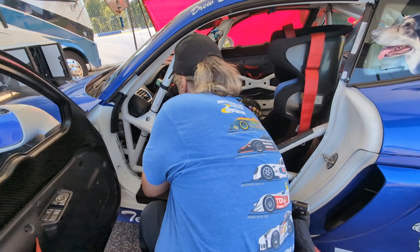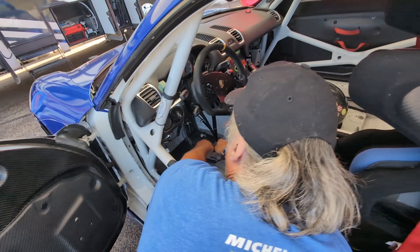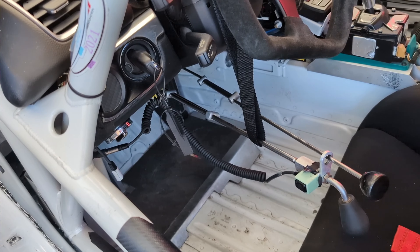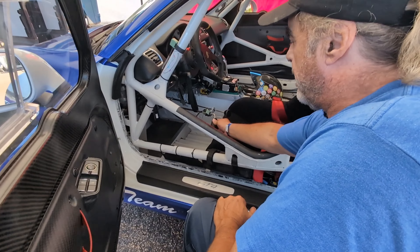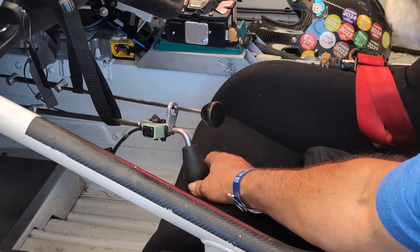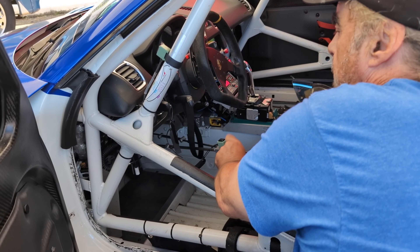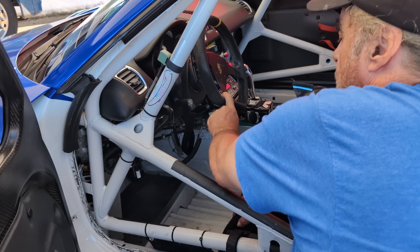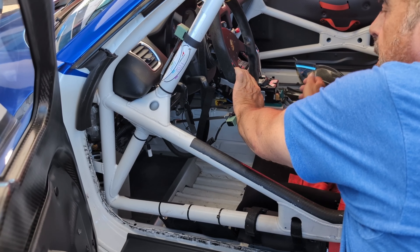They're very simple. They just wing nut onto the pedals, and the strap goes around the wheel. You've got your brake here and your gas here. The reason I used these originally was that you can bring the brake up to the wheel, hold the wheel, and be on the brakes to make a shift, or you could be on the gas and make a shift.